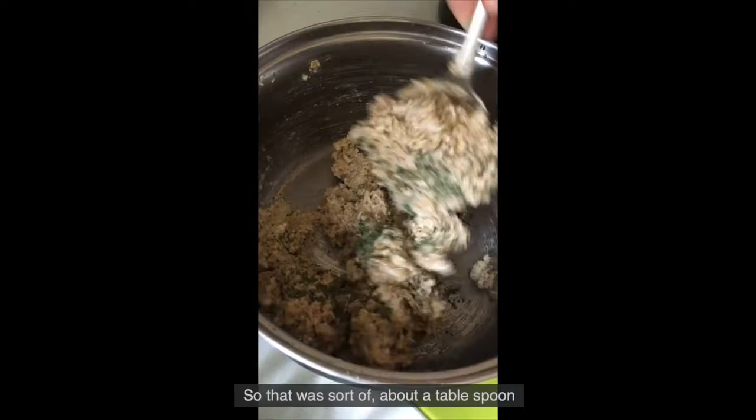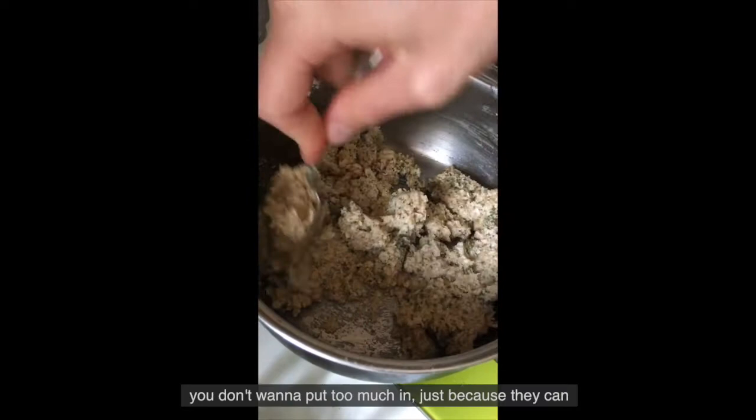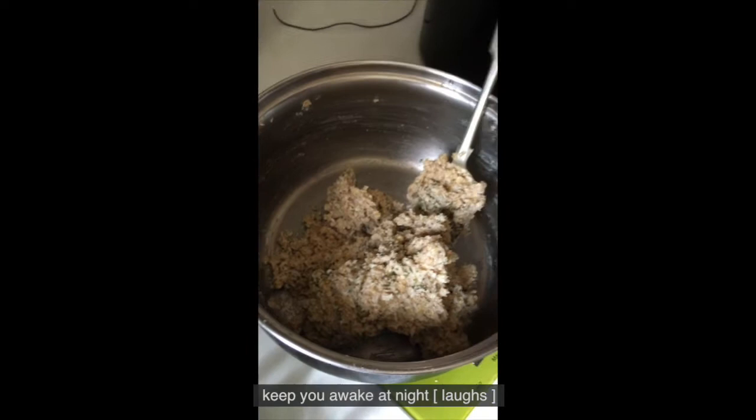So that was about a tablespoon. I don't want to put too much in just because they can keep you awake at night. They're a stimulant, basically, so you don't want to go overboard.